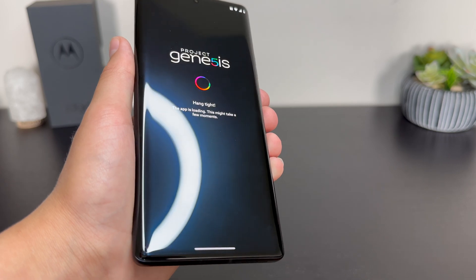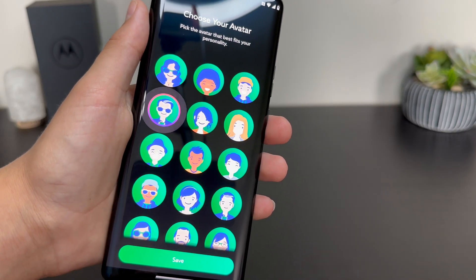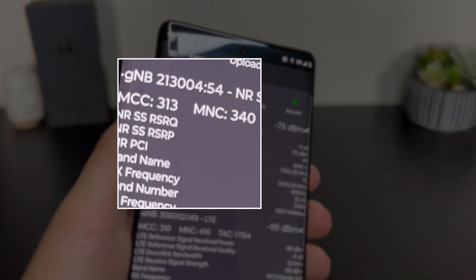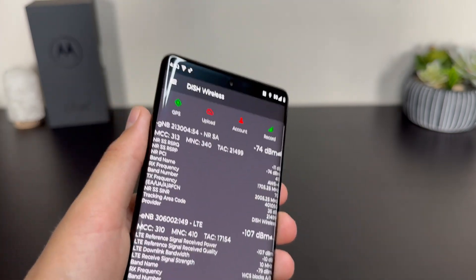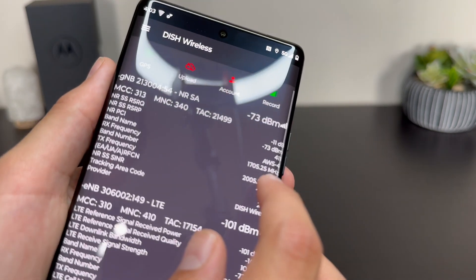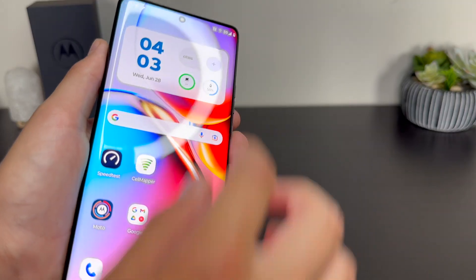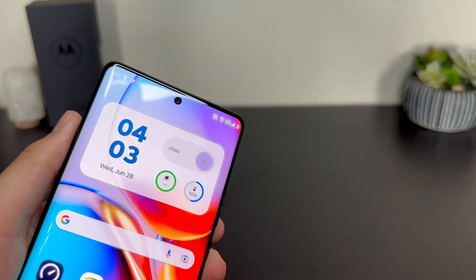Once you've logged into your Genesis account, wait for it to load up and then press 'Join the Future.' You can choose an avatar, and right off the bat just for signing up we got a thousand points — but we're not here for that, we're here to speed test. Loading up CellMapper, you can actually see the MCC is 313 and the MNC is 340 — that 313/340 is the code for Dish. So this is the Dish native network, and I'm covered at my house. Right now I'm on band N70, which is a native Dish network band, aggregated on top of what looks like AT&T on band 30 (310/410). So we have 5G with band 70 standalone as well as band 30 aggregated.